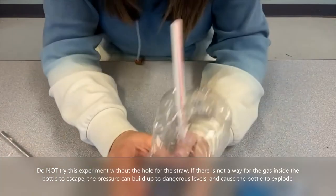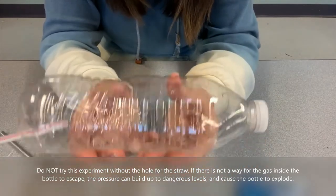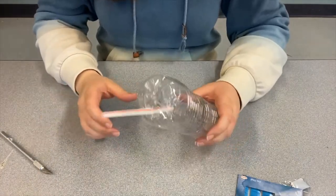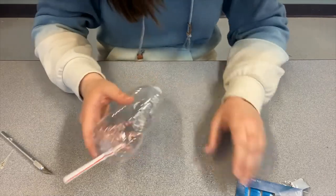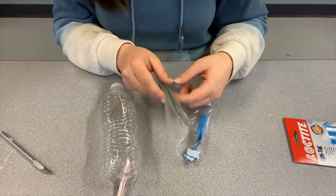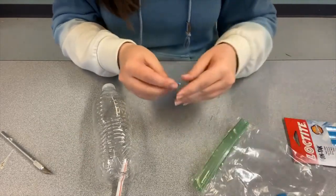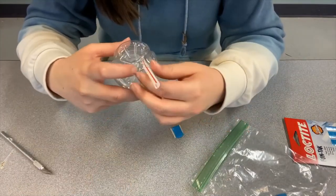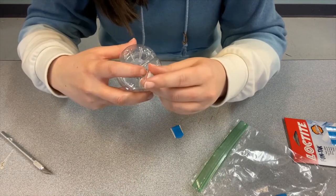And there you have it — I've got my straw sticking out of my water bottle. I'm ready to go on to the next step. The next thing you want to do is secure that straw in place with the water bottle. I have my blue tack for that. If you have tape or any other kind of putty or maybe even clay, just something that you can put around the straw in the hole to make sure that the straw is the only way that the air can escape.